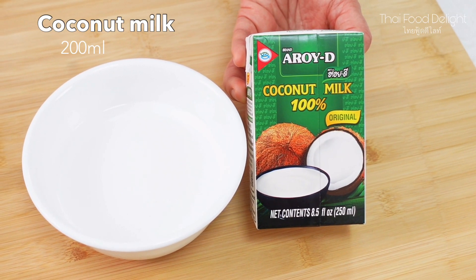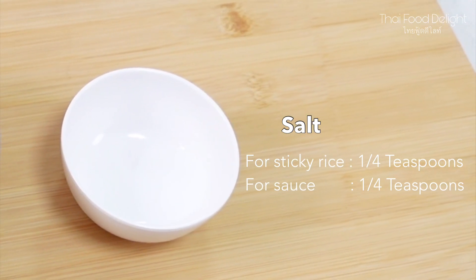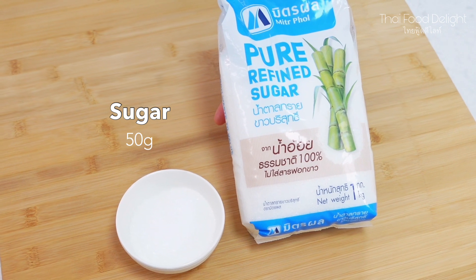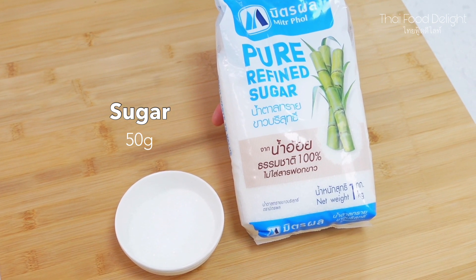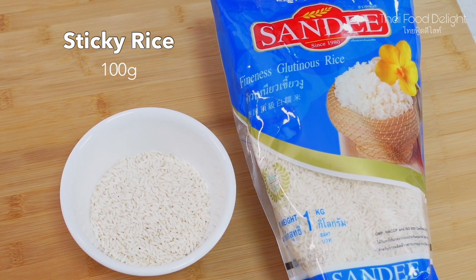We will add 200 milliliters of coconut milk, salt for making the sticky rice and sauce, 50 grams of sugar, and 100 grams of sticky rice.